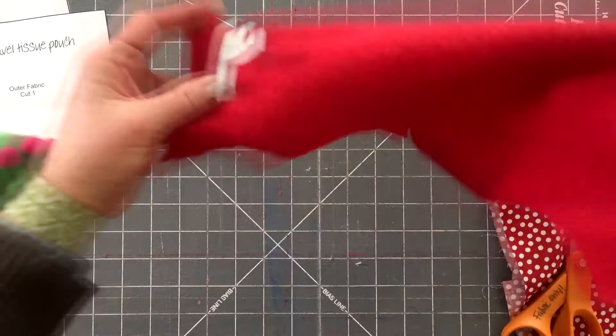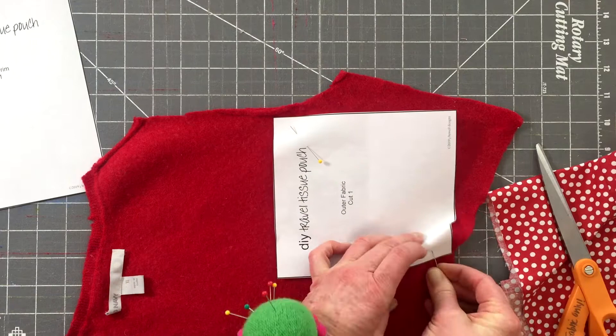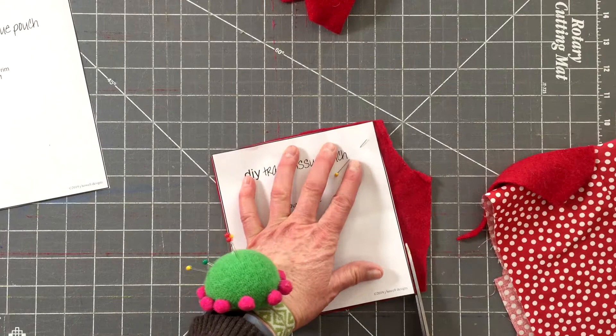To make your travel tissue pouch, download, print, and cut out your two pattern pieces. Take pattern piece A, place it on your felted wool sweater, pin in place, and cut it out. A lightweight felted sweater works best for this project — you don't want a thick bulky sweater. You can also make this using two woven fabrics, but the felted wool sweater really gives it character.